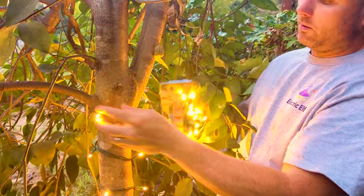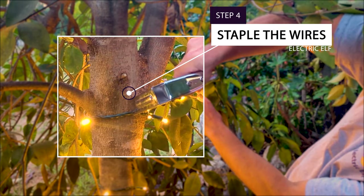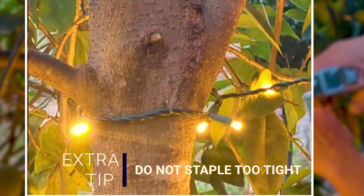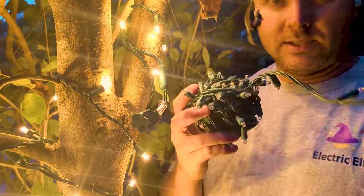Number four: put in a staple so your wraps don't slip down the tree. Take it easy with the staple — give it a little space, don't crush it in hard. Push it in with a little gap so that there is room for the tree to expand.